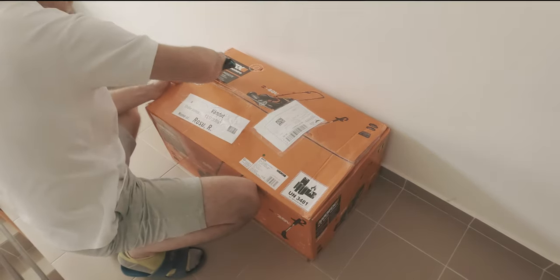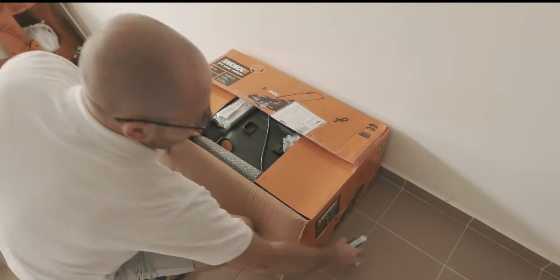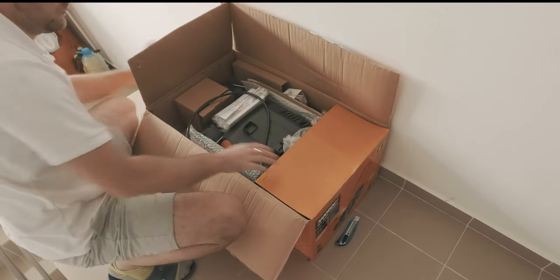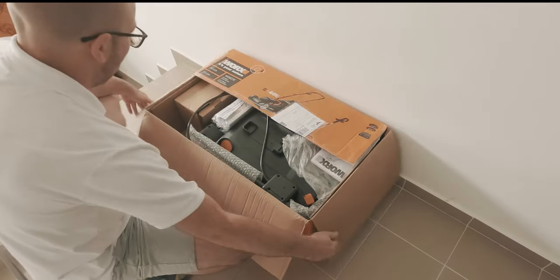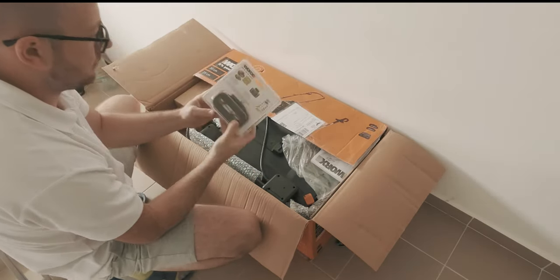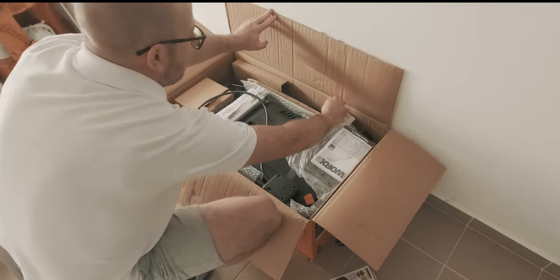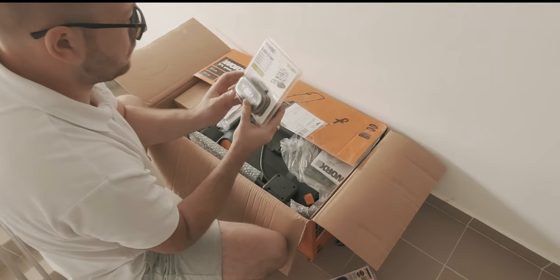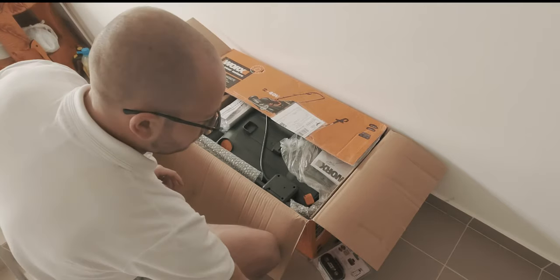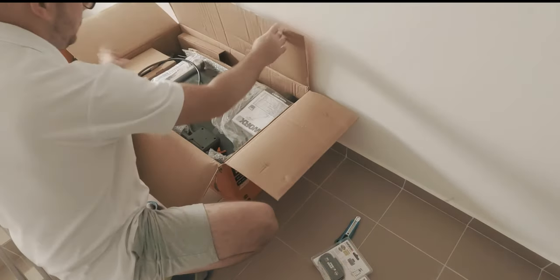I wanted to make lawn mowing easier so I looked into battery powered lawnmowers and found a good offer for the 40V WORX WG779E. The offer included in the same package a battery powered trimmer. In the box I received a pair of lithium-ion battery packs at 20V with 36Wh power, connected in series in the lawnmower delivering around 40V. These use the WORX PowerShare technology making them compatible with other WORX devices like the included trimmer.